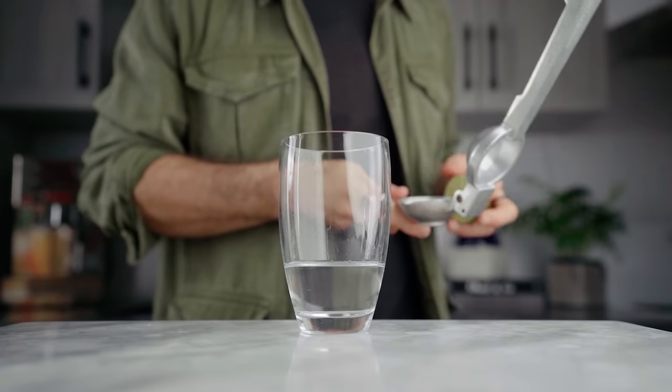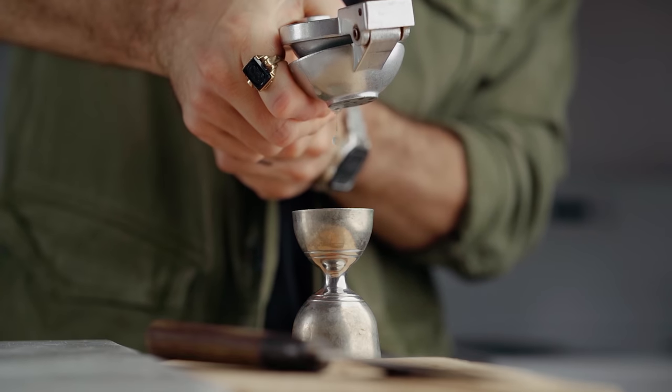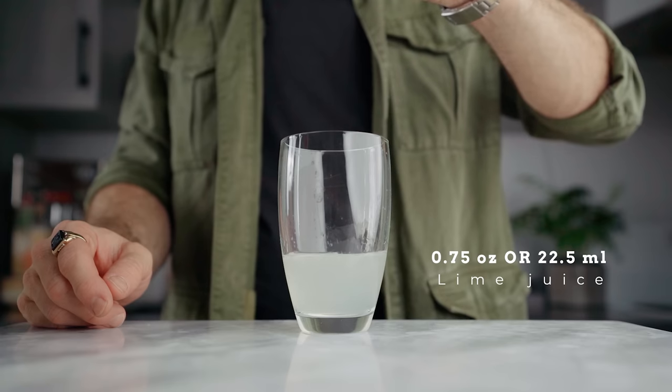We're gonna add three quarters of an ounce or 22.5 ml of freshly squeezed lime juice, and half an ounce or 15 ml of freshly squeezed grapefruit juice.